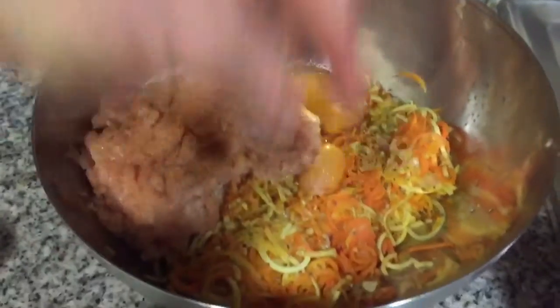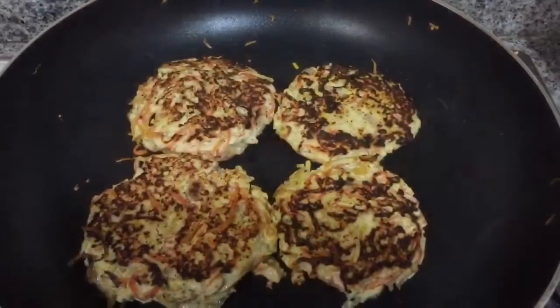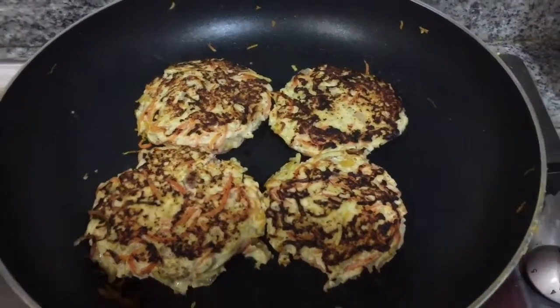I've got two eggs in there, my chicken, my veggies, and my seasoning. Time to bind it together and cook these. Cooking beautifully. Had them about four minutes one side. We all know how to cook — just don't burn them.